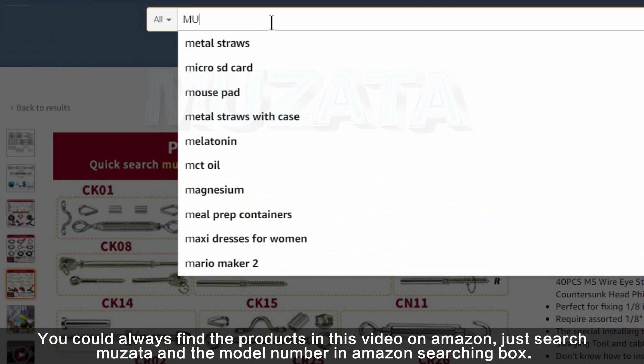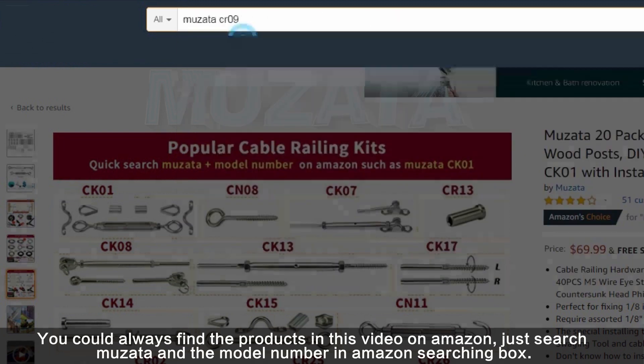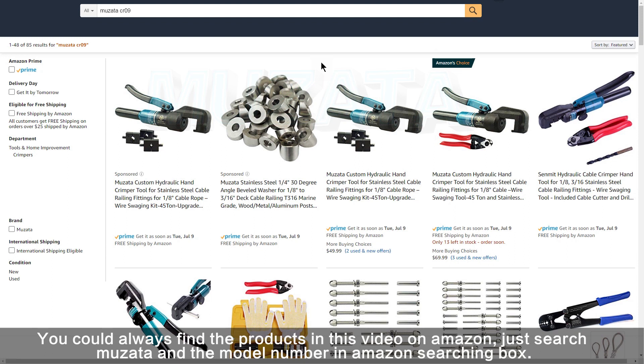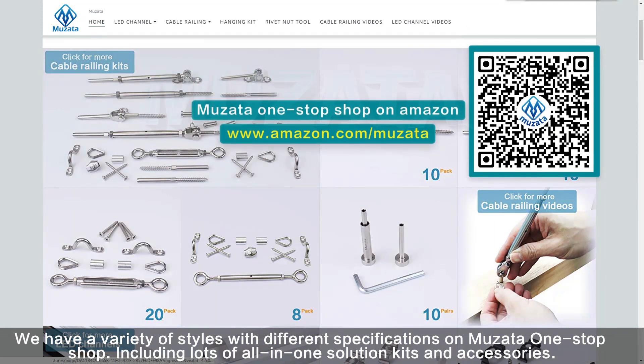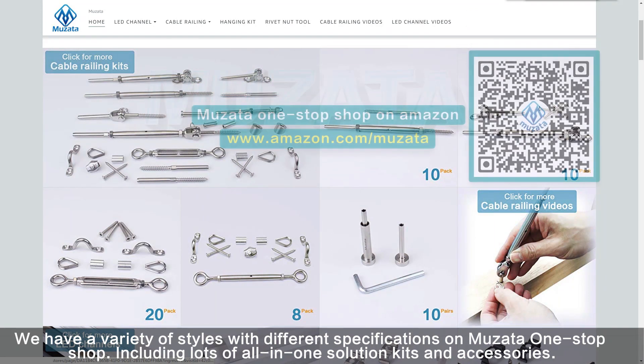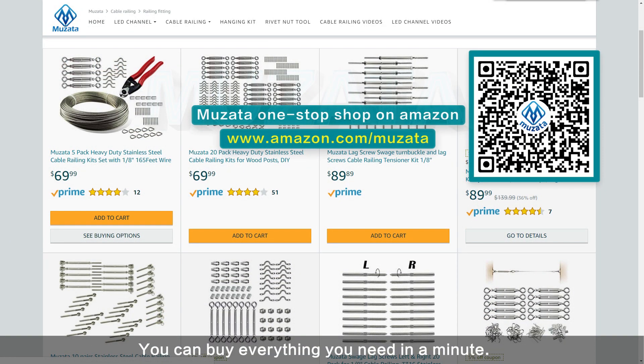You could always find the products in this video on Amazon — just search Muzadha and the model number in the Amazon search box. We have a variety of styles with different specifications on Muzadha One Stop Shop, including lots of all-in-one solution kits and accessories. They have been organized in order for your convenience. You can buy everything you need in a minute. Just scan the QR code or use the URL on screen to visit.